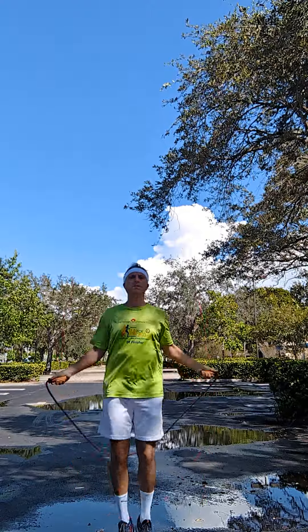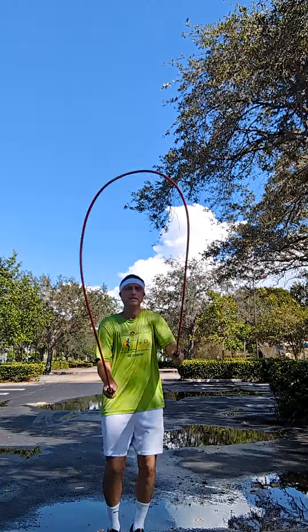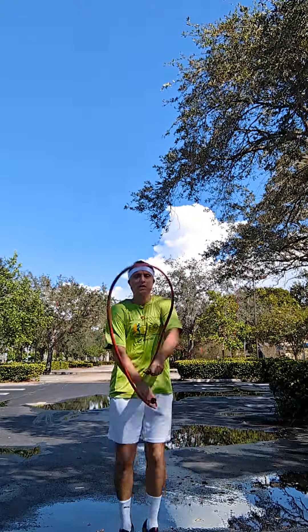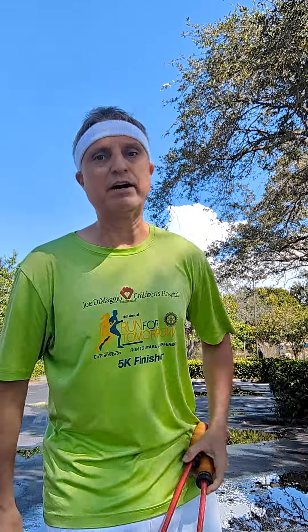One more. Holy moly. I'm tired. That's a good workout, very very good.